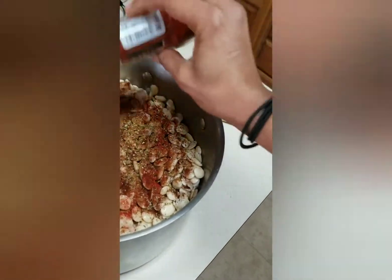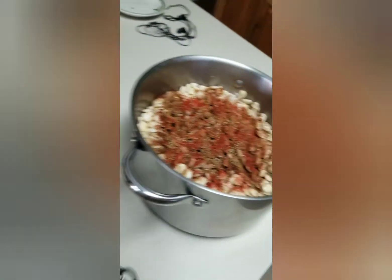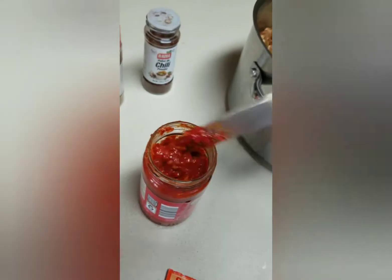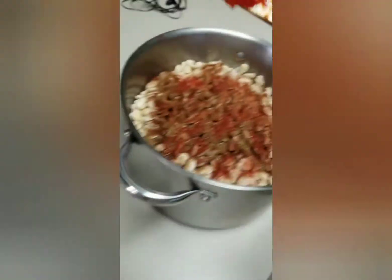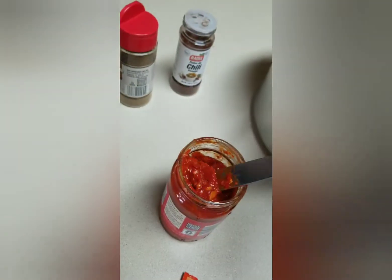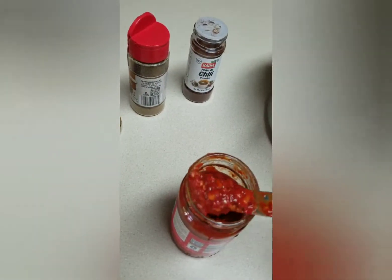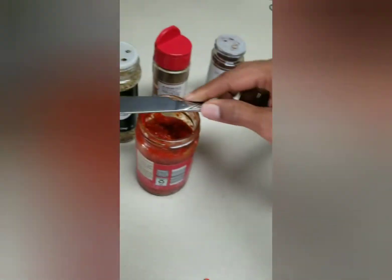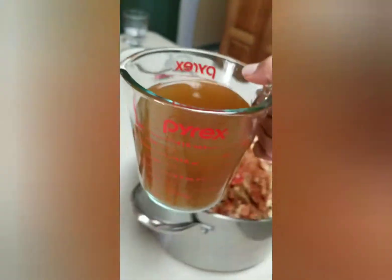This is smoked paprika, not regular paprika, so it has a really nice flavor to it. With this minced chili paste I'm gonna use just probably a few teaspoons of it because it's actually very spicy, so I don't want to over-spice my food but I want it to have that flavor. My curry powder is not even open yet.